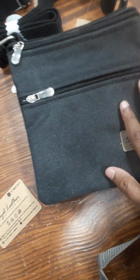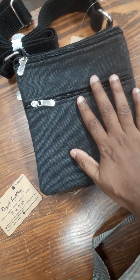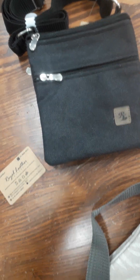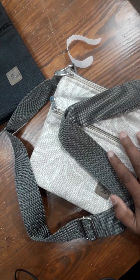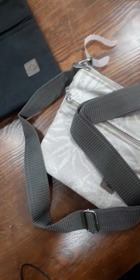This is the plain version. I have black color available — if you want the black color, please message me. I have three colors available in the print. Basically blue was one, but blue is out of stock. So I have two colors: beige and gray.